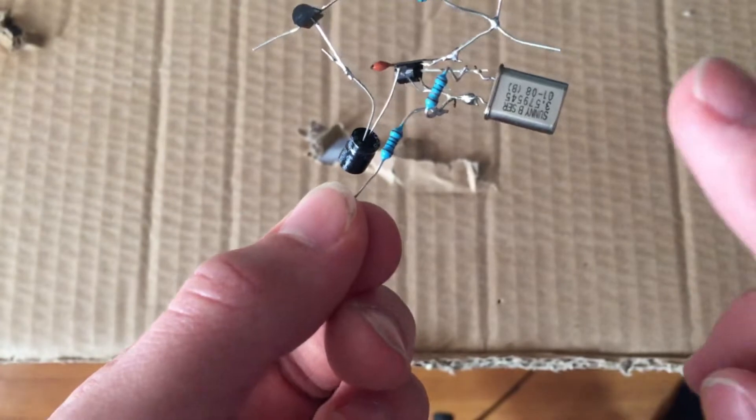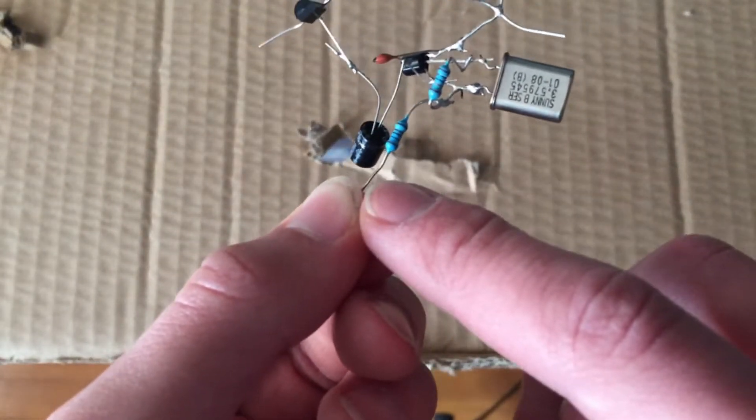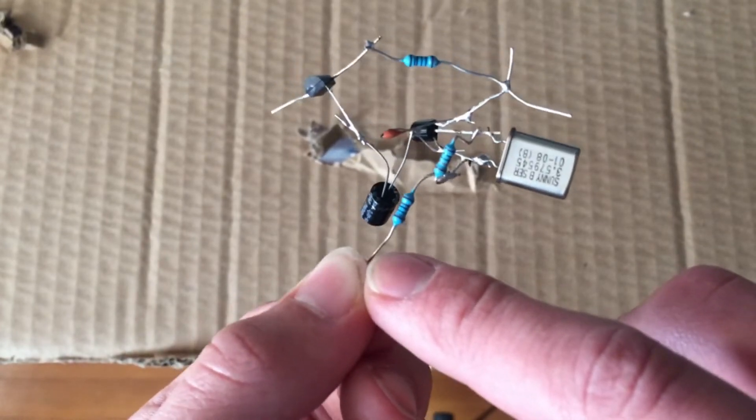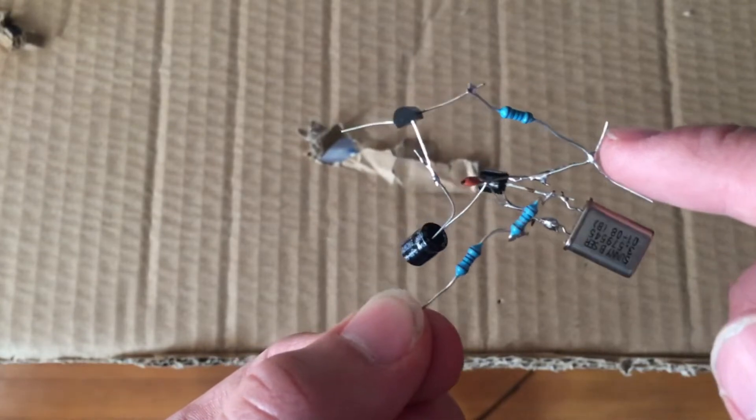Where I'm holding it right here with the resistor, this is the positive, which takes 5 to 12 volts. This section over here is the ground, so you hook your negative here.